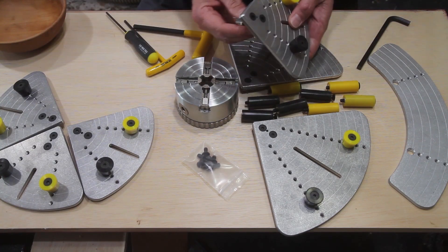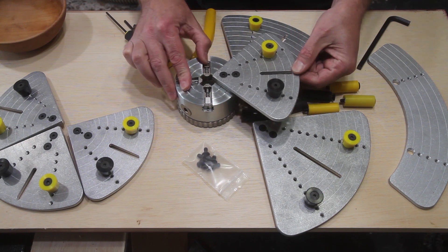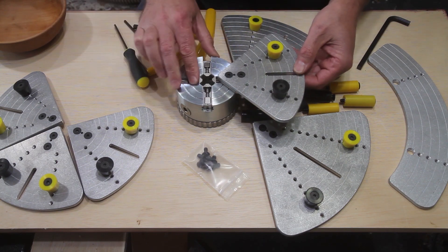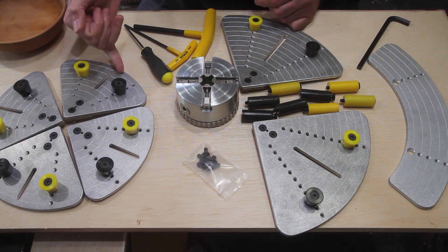For larger bowls, platters, and finishing the base of your projects, we offer our Big EasyJaw in 12 inch, 16 inch, and extensions to take it up to 20 inches. The Big EasyJaws are inserted into the chuck the same way as the other jaws.